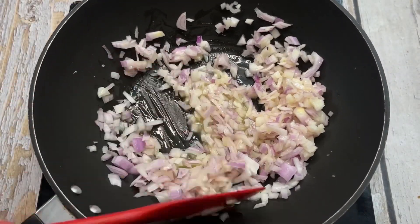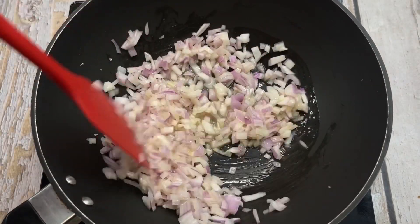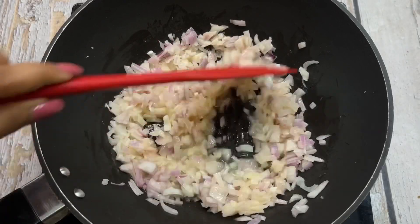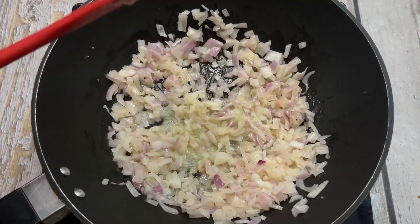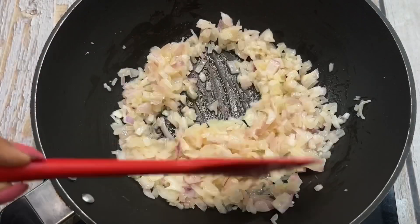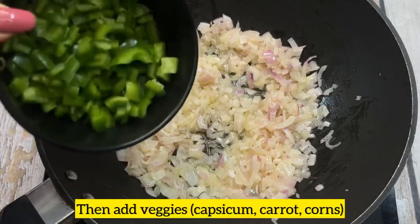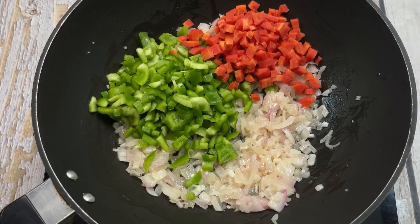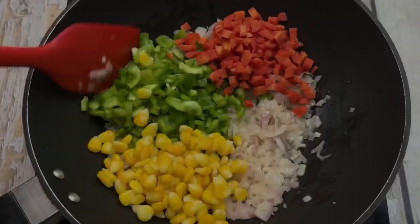Mix it well. It will be soft and come to a light golden brown color. Now we will add our favorite veggies. I have added 1-2 chopped shimla mirch, 2 chopped carrots, and a little sweet corn.